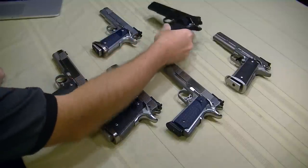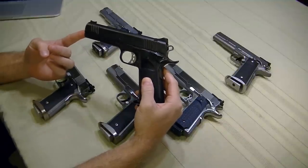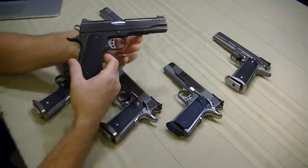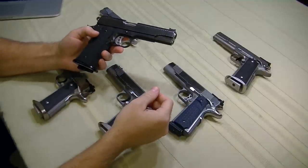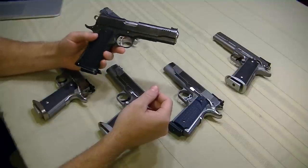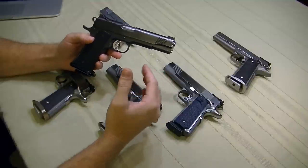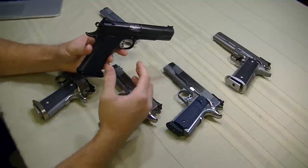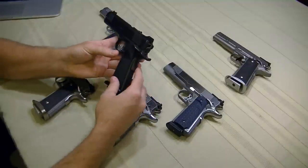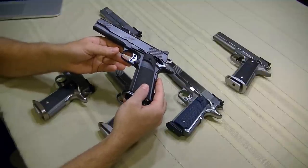I have here my first 1911 — I will never get rid of this gun. This is a Kimber TLE 2 in .45, and this is the gun I basically learned it all on. I know there are a lot of Kimber haters out there, but I have over 60,000 rounds on this gun and it's still going strong. I've retired it from competition but I still shoot it every now and again, and I've got a really great .22 conversion kit to go with it.